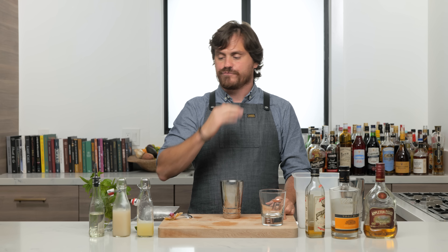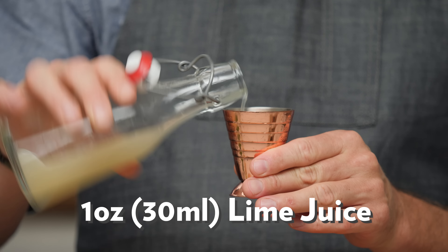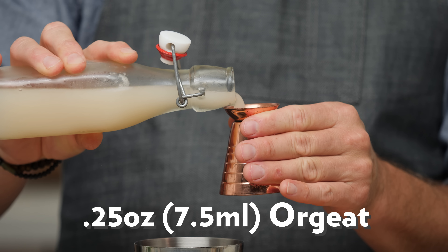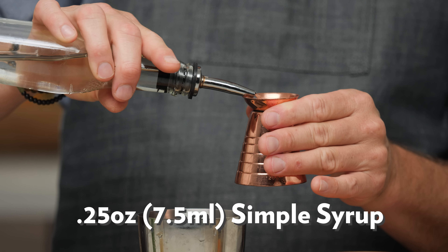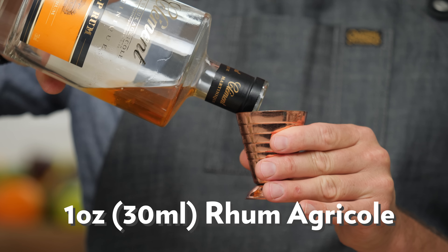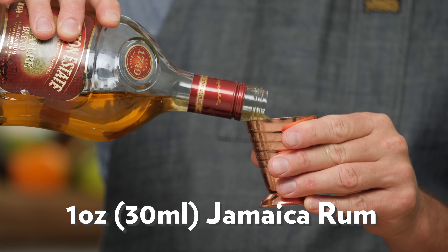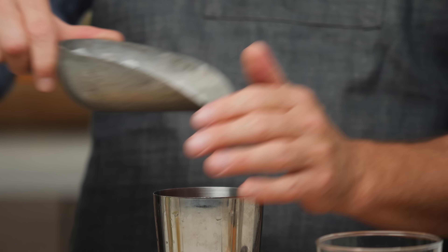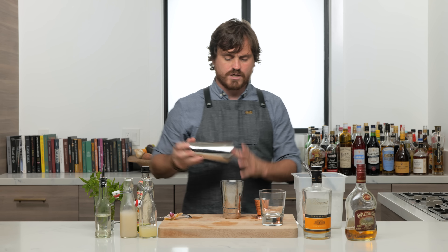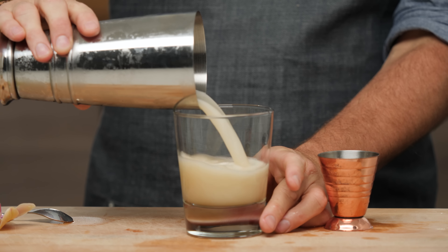Next cocktail should be on every single person's favorite rum list — we're doing a Mai Tai, the Trader Vic version. First thing we're going to do is one ounce of lime juice, a quarter ounce of orgeat (almond syrup), quarter ounce of simple syrup, half an ounce of orange curaçao, one ounce of rhum agricole vieux, and an ounce of dark Jamaican rum — we're using Appleton Signature. Give it a little whip shake with some pebble ice, then an ungated pour into our glass.